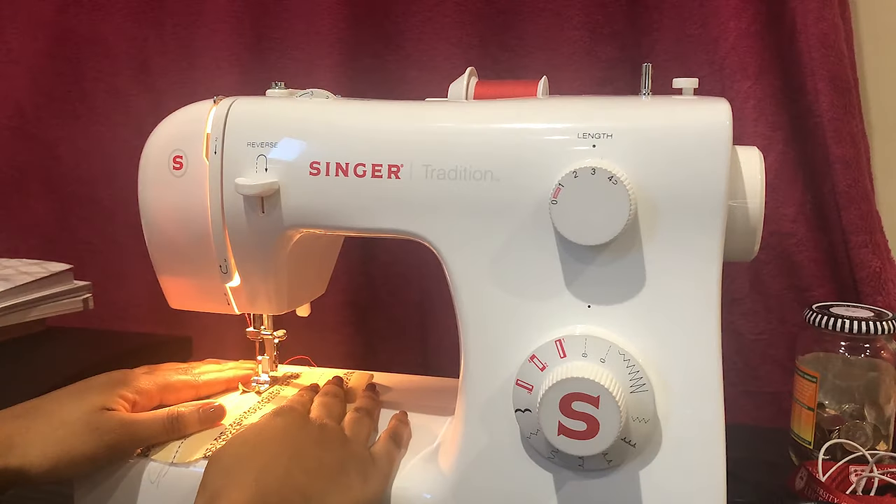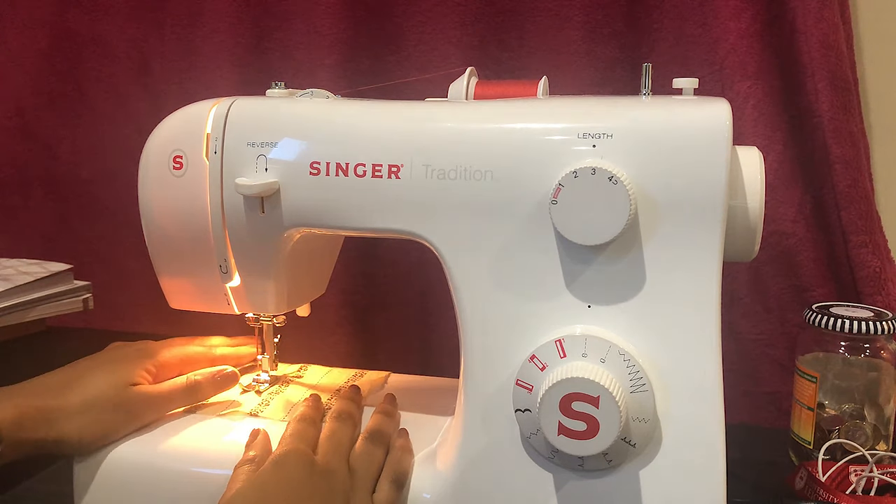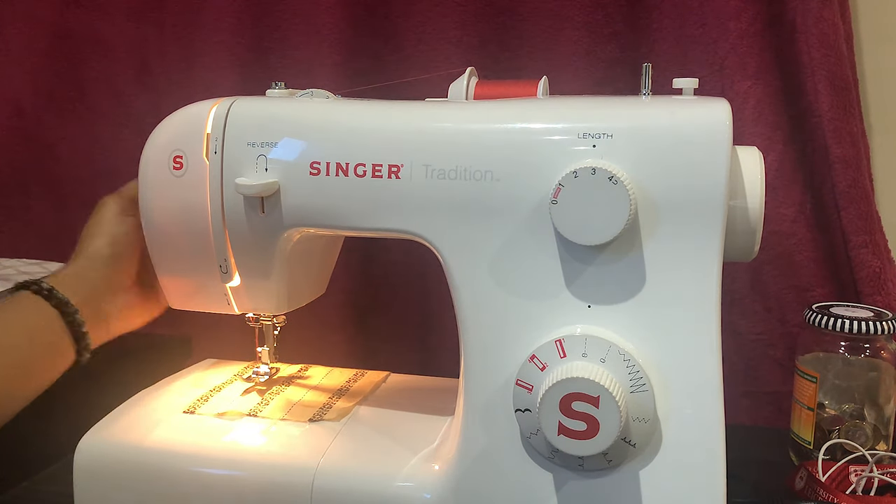Get sewing using the pedals to control feed speed. Let me know in the comments any projects you plan on embarking on — thank you for watching!